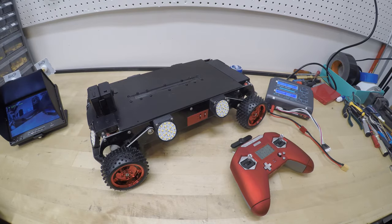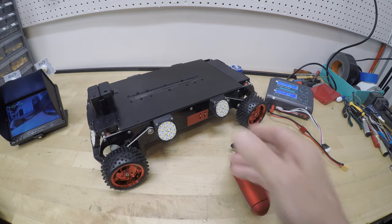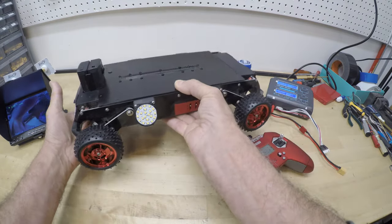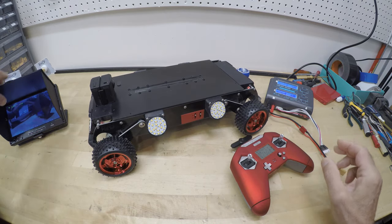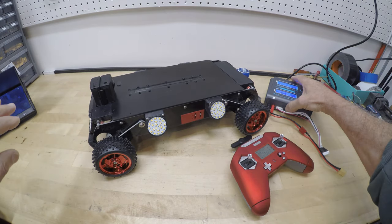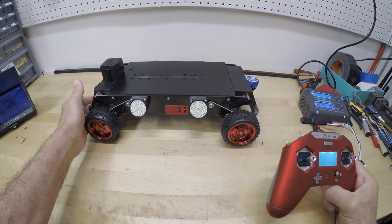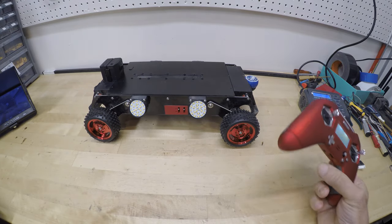Hello, I'm Paul with PhotoAir and this is the IT Crawl Space Inspection Rover. The IT stands for Interterrestrial because that's where it's most at home — in the dark forbidden reaches of a home's under-house crawl space.